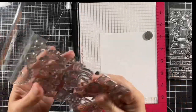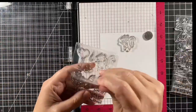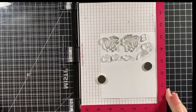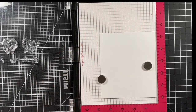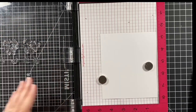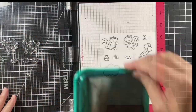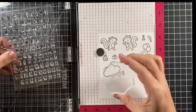Let's start by stamping out the images. I'm finding the skunks I want to use — one from Scent With Love and one from the Scent With Love add-on, plus a little cupcake. From Scootin' By I found the little Puffs of Smoke and some birthday-themed images. I'm inking up with Jet Black ink, which is Copic friendly, and I'm using Copics today. Then I stamped out a cloud, a couple more Puffs of Smoke, and a hat.